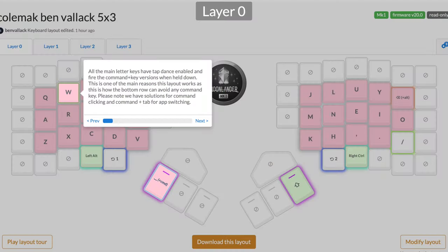Hi and welcome to the channel. Since I started this journey going into mechanical keyboards for maximizing productivity when working with the Mac, one of the ideas I really wanted to explore was setting up a layout where you only move your fingers one key's distance away from the home row.